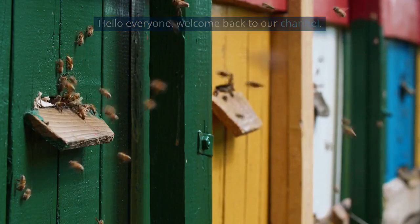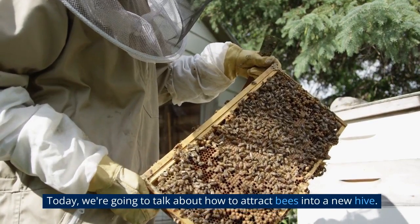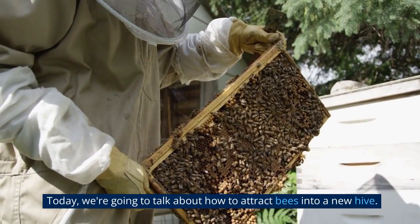Hello everyone, welcome back to our channel. Today, we're going to talk about how to attract bees into a new hive.